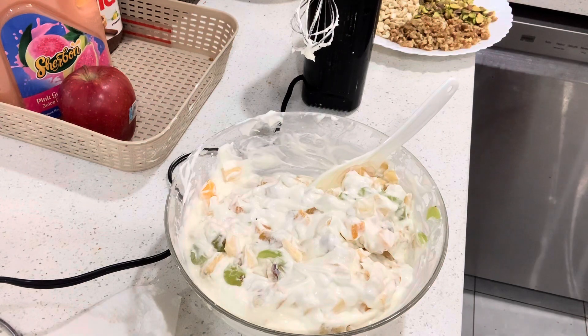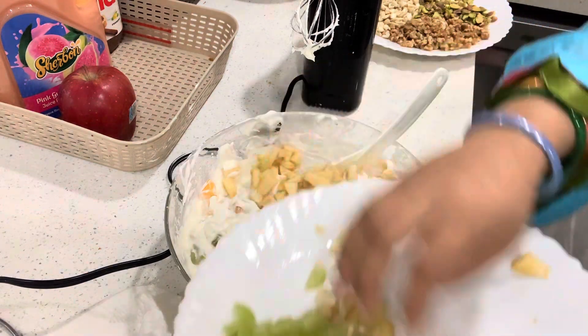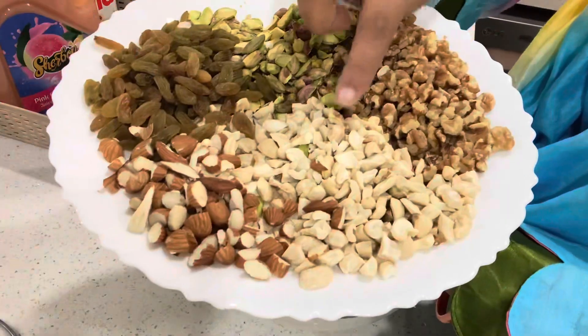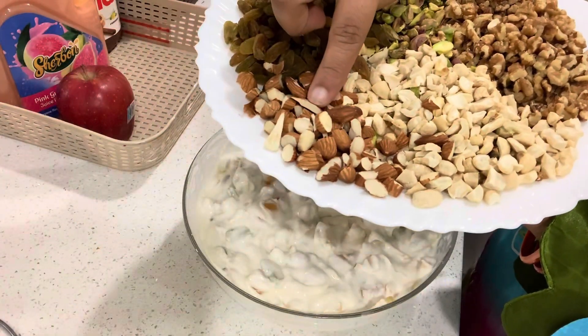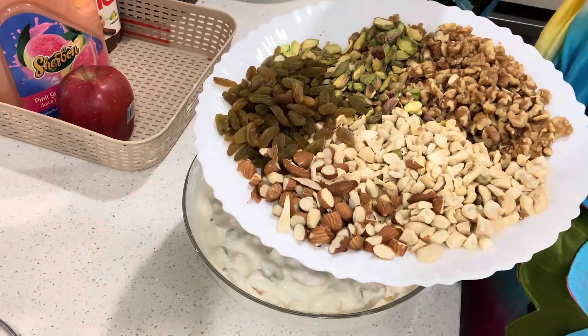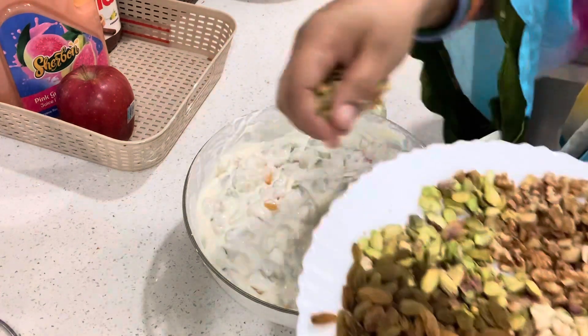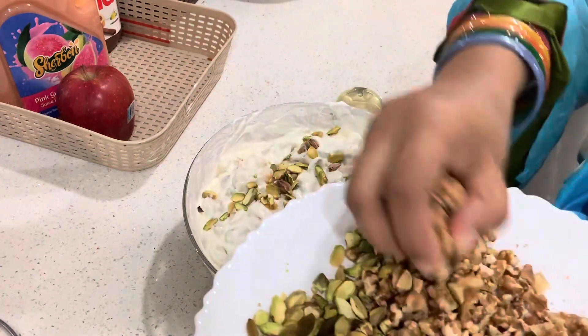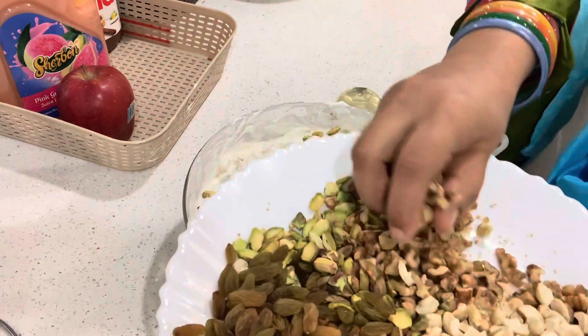Meanwhile, please do a like and subscribe to my channel for good informative vlogs. The dry fruits I am using are kaju, badam, kishmish, pishta, and akhroat. Akhroat is very important in this recipe.